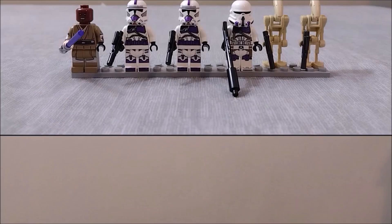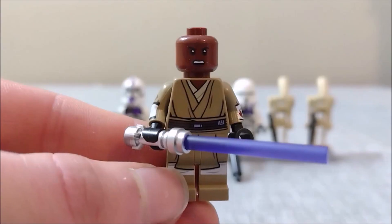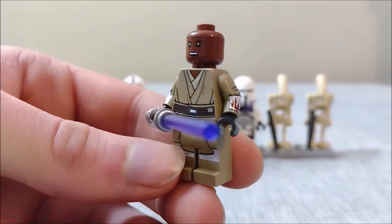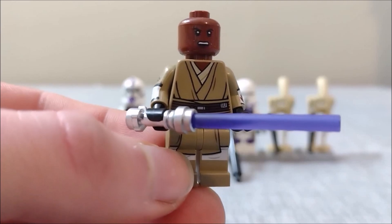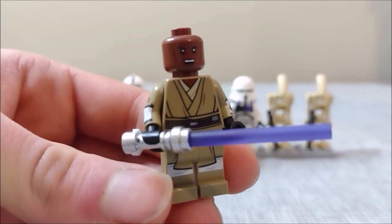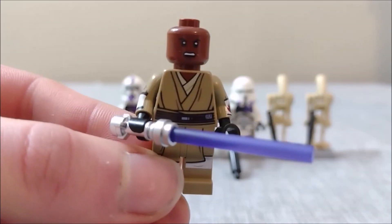Let's get into the minifigures. Here we have six minifigures in total. First up, we've got Mace Windu looking absolutely great in his Clone Wars uniform with his signature purple lightsaber. There's quite a bit of detail in his Jedi robes, complete with arm and leg printing. Don't forget about the back printing as well. This minifigure is just a 10 out of 10 for me — really a solid figure.